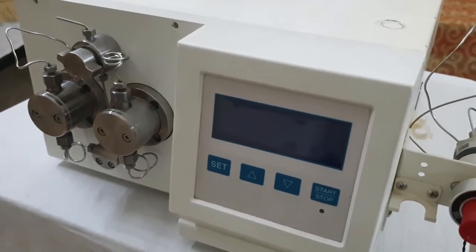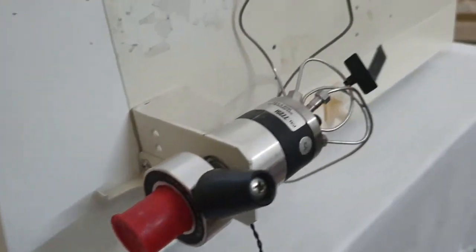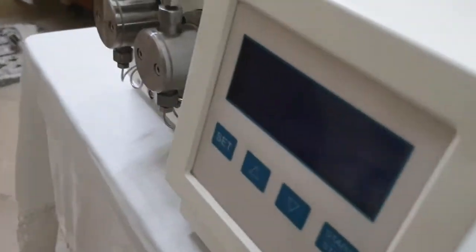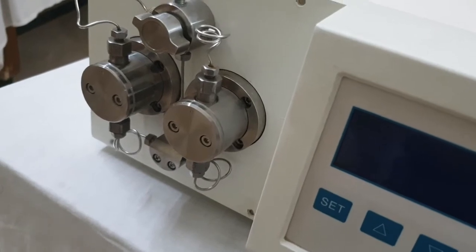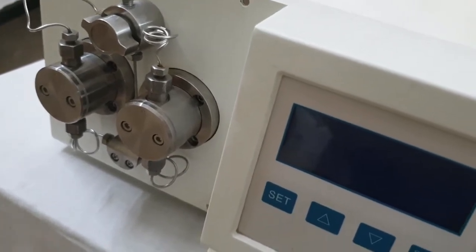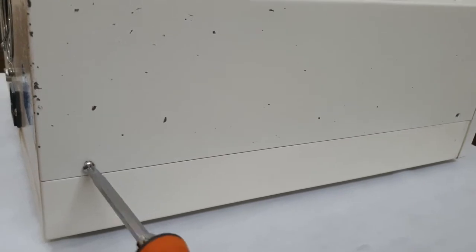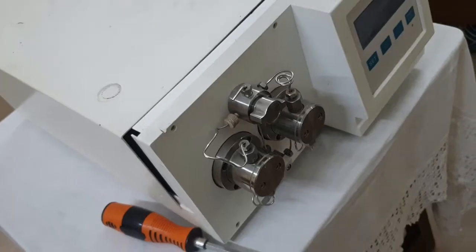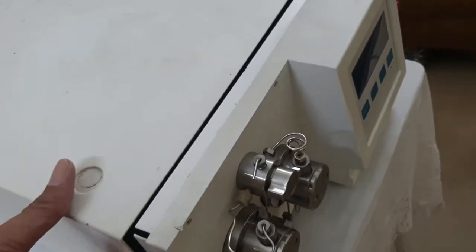To resolve this problem, we will open the cover of this HPLC pump. The pump body has different screws — there is a screw on this point, on this side, and on the other side there are also two screws. We will open these screws first and then open the cover.